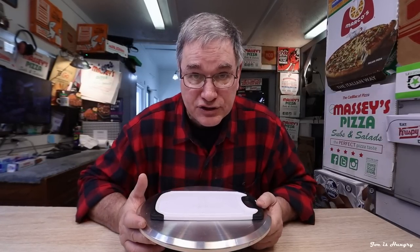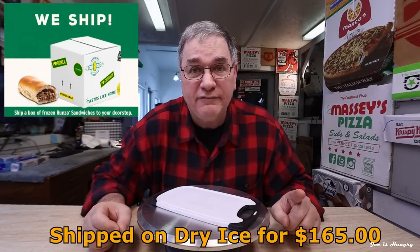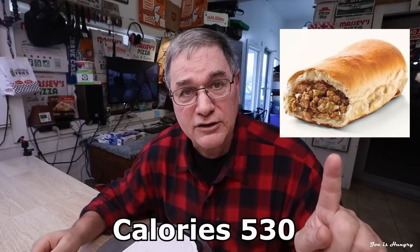According to Runza Restaurants, you're best consuming these on site, cooked fresh in the restaurant. If you crave them and gotta have them, they'll ship 12 original Runzas frozen on dry ice for $165 anywhere in the lower 48 — that means each one of these will cost you $13.75. The original Runza weighs in at 530 calories; I have the stats on the screen and in the description below. If you're lucky enough to live right next to a Runza, a single will cost you $5.59.